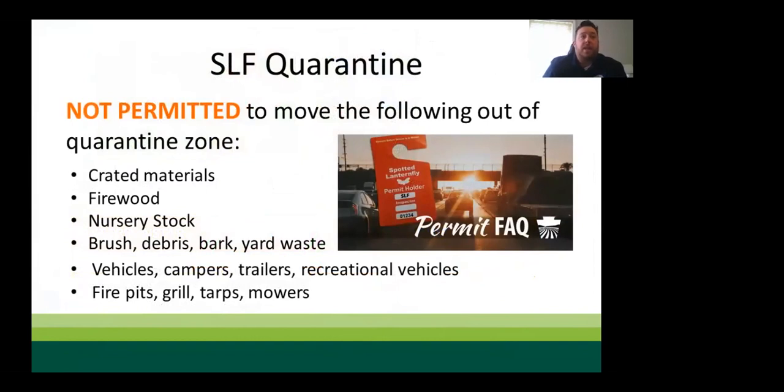To help stop the spread, states have implemented quarantines covering all life stages, including egg masses. Items cannot be moved outside the quarantine zone without proper inspection and a permit. Items requiring inspection include nursery stock, landscape debris, household items such as fire pits, fencing material, wheelbarrows, tarps, lawn mowers, vehicles, and campers.